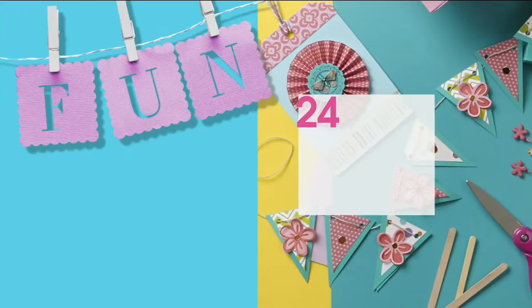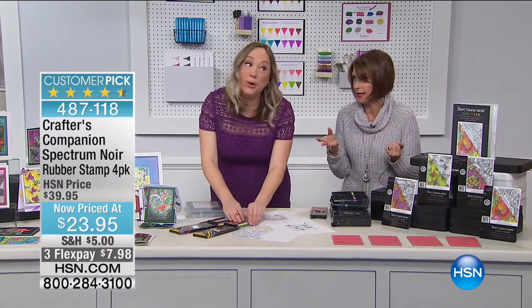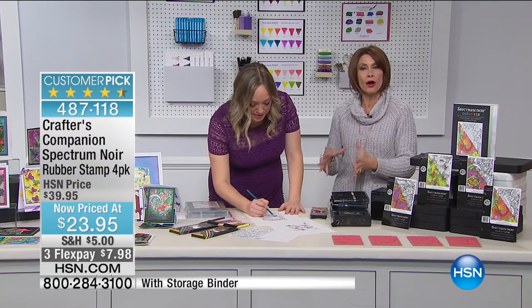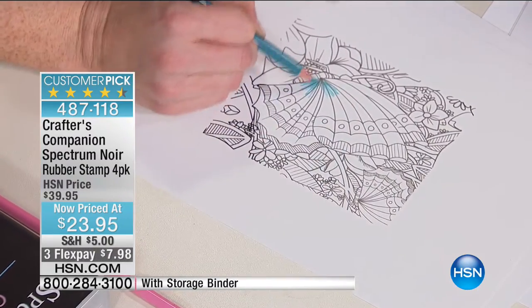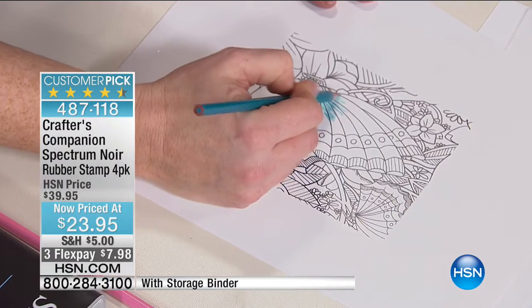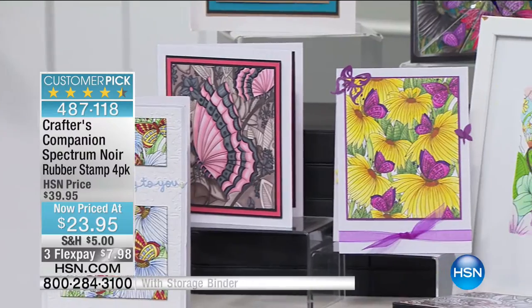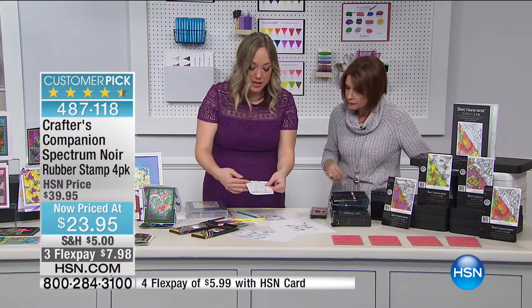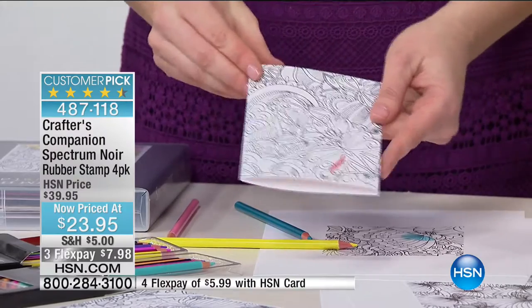Moving on to something I absolutely love — if you're into coloring, this is the perfect way to create your own patterns to color. We're giving you rubber stamps — not tiny ones, but nice big stamps, about four and a half by six inches. You'll get four different designs, and they'll do your entire card front. These Colorista stamps — a standard four and a quarter by five and a half — and the stamp fits perfectly over the entire thing.